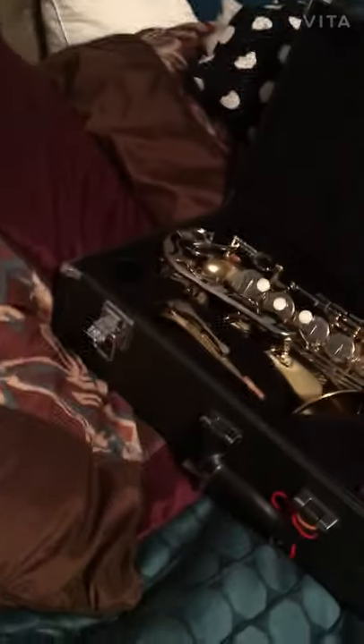Yo, what's up guys? I'm back with another video. Today, I'm just going to be cleaning out my saxophone.